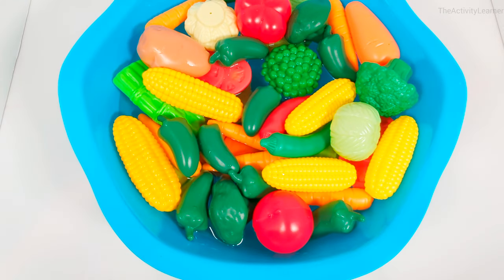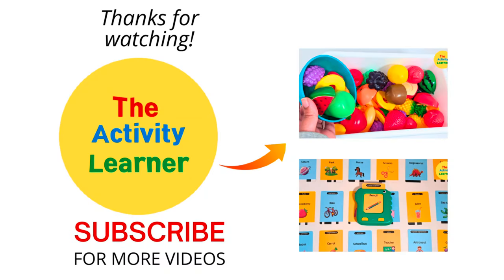Great job making vegetable soup! Don't forget to hit the like button and subscribe to our channel for more fun learning videos. Bye bye!